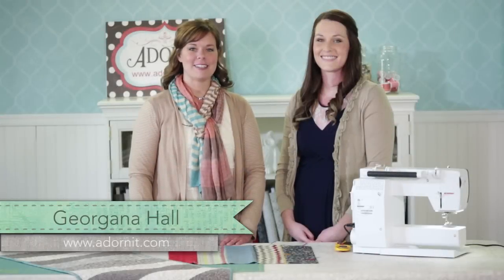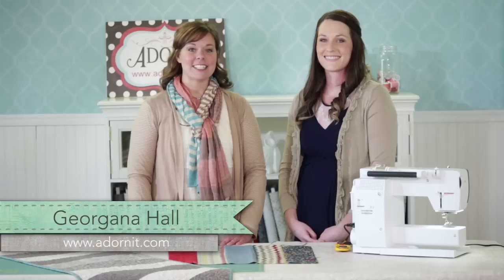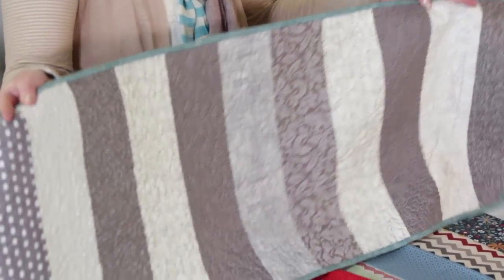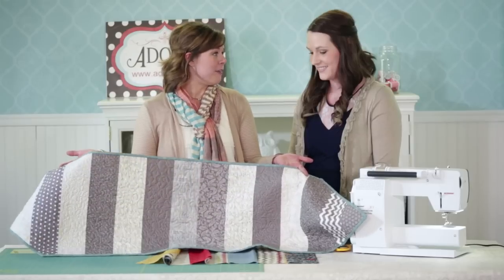Hi, welcome to the Adornet Studio. Today we have our friend Mallory Hutchison, and she's going to show us a really fun, simple table runner made from fabric strips. I absolutely love this, Mallory. So why don't you tell us about how you came up with this?